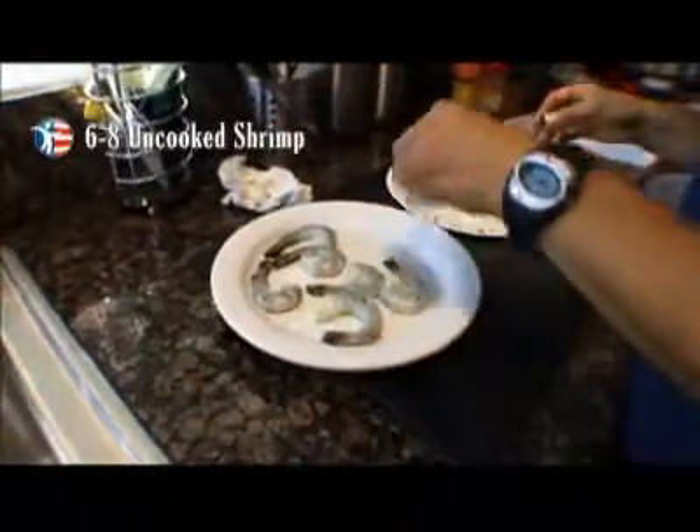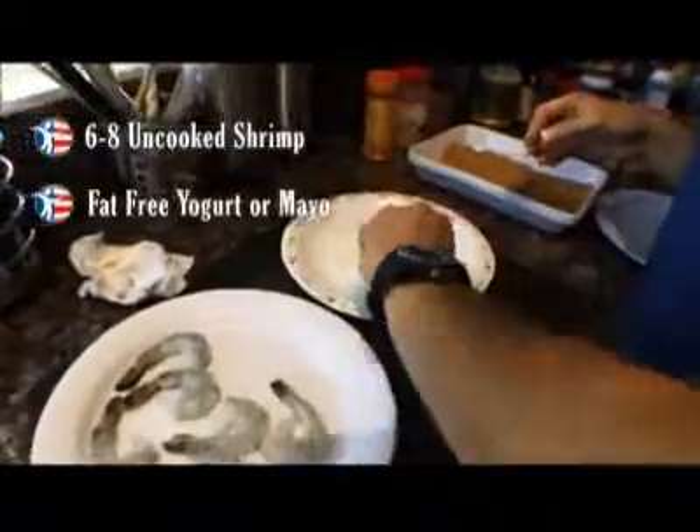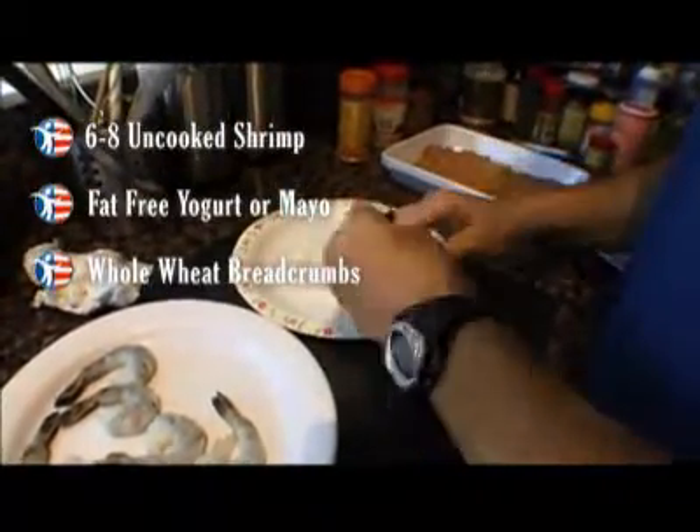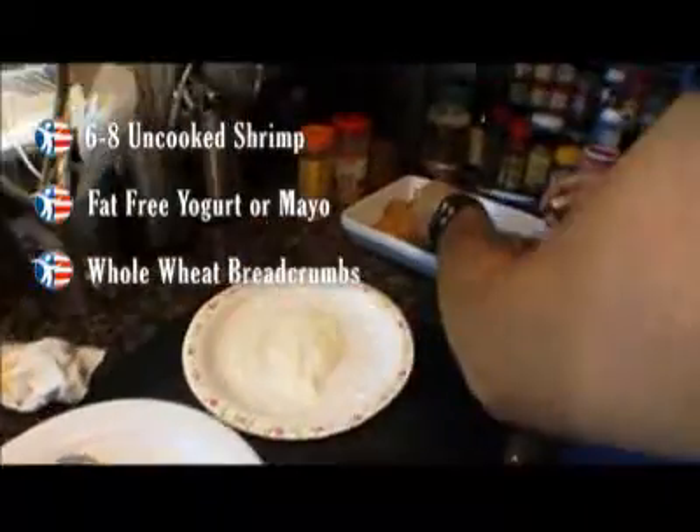All you do is take the shrimp, make sure you dry it off because everything will stick better when it's dried off, then dip it in the yogurt and then dip it in the breadcrumbs.